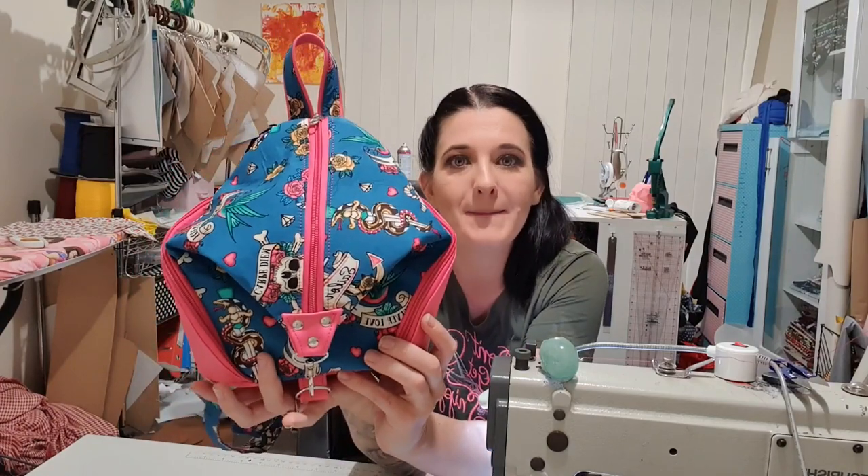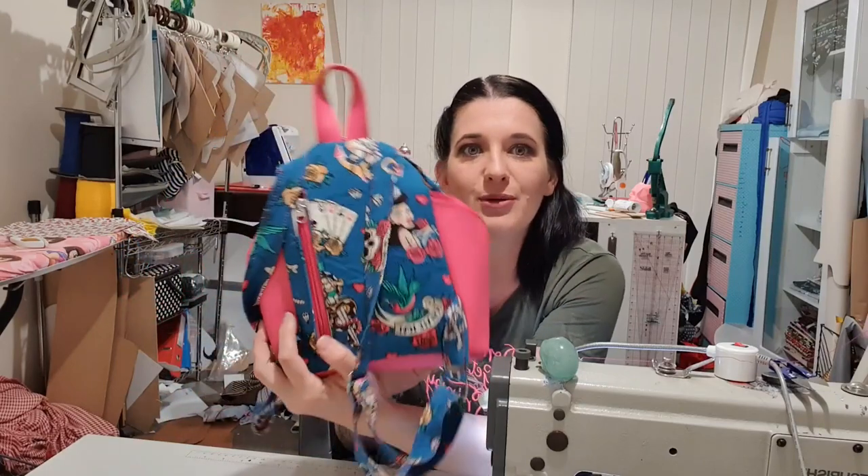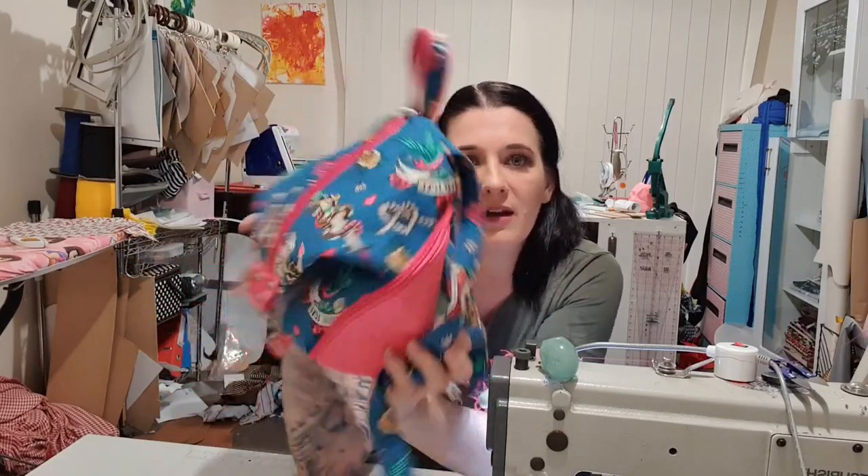Hi guys! Welcome or welcome back. My name's Tori and today I will be teaching you how I make the Denver Mini Pack. I've got a modification on it — I put a zipper pocket on the back. So if you'd like to see how I make it, stay tuned.